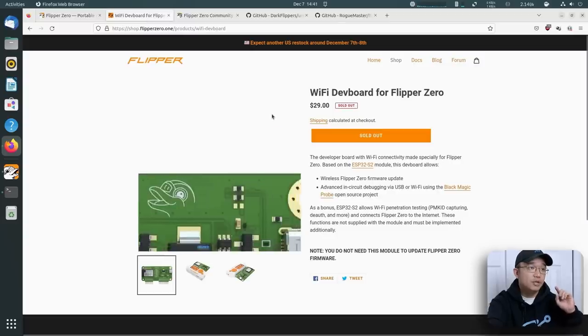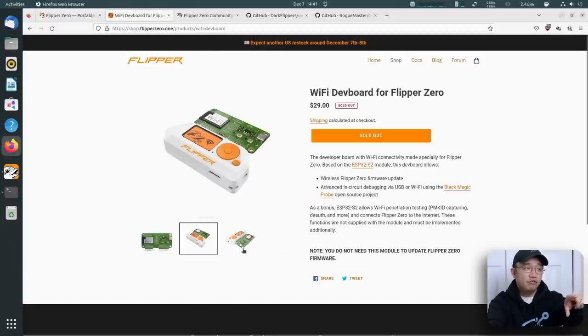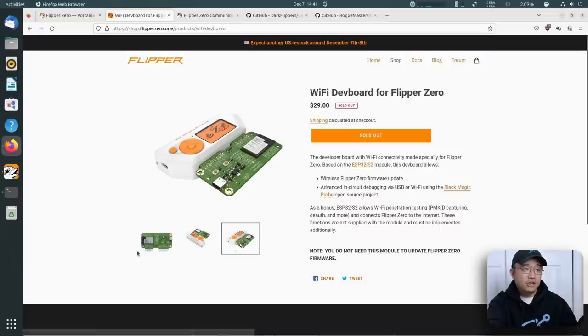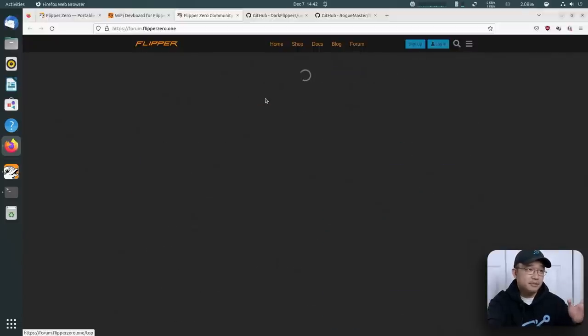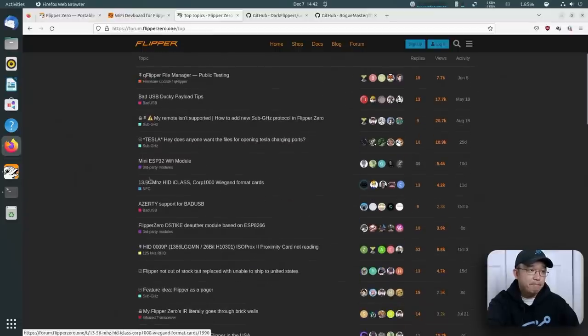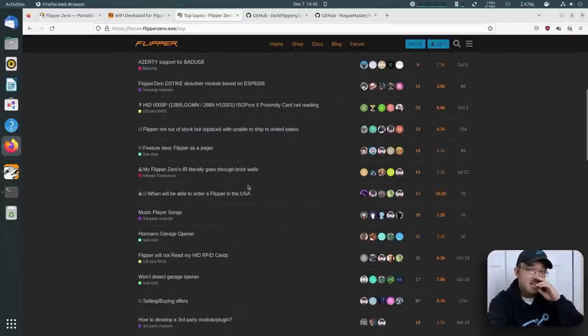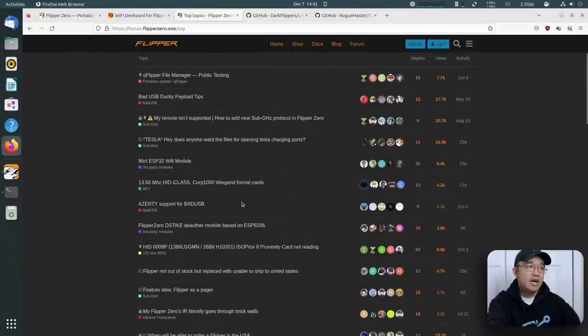I recommend checking out their shop. There's a WiFi module with an ESP32 that you can connect directly on top of the board through those GPIO pins, unlocking ESP32 WiFi capabilities. Definitely check their forums too because there's a lot of information. You can see topics like Bad USB and Tesla charging ports — a bunch of stuff people are actively working on. Since it's open source, a lot of people are doing tweaks and making it better.